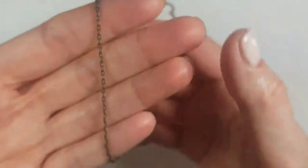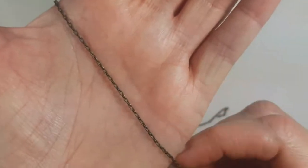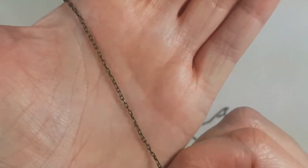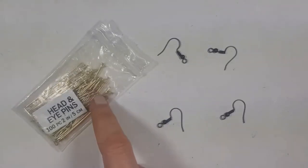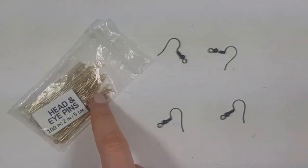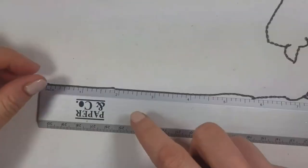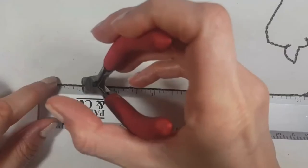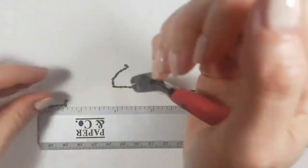I'm going to use this dainty copper chain — I don't really know the name of it, I just saw it in the store. Then I'm going to use four ear wires. I had them in gold but I just needed the eye pin part, so I'm cutting off the ring part and turning them into eye pins. I'm going to cut my chain into one-inch pieces — two for each earring.